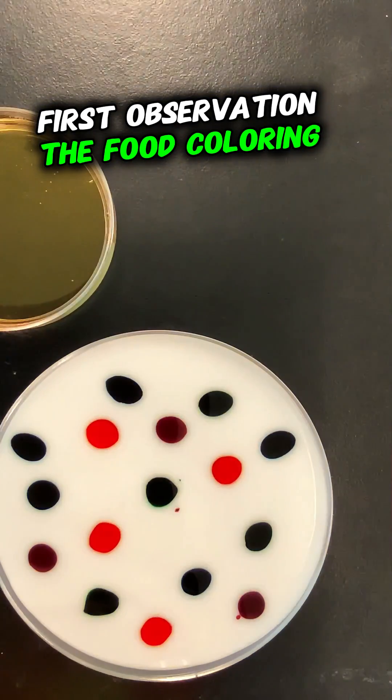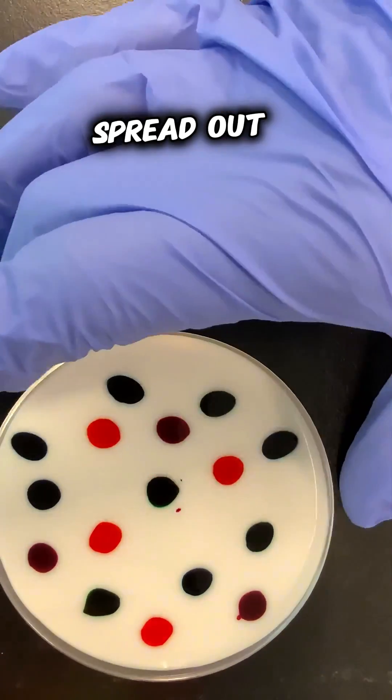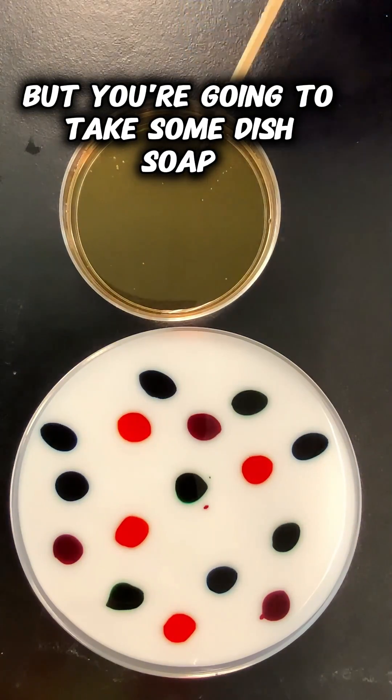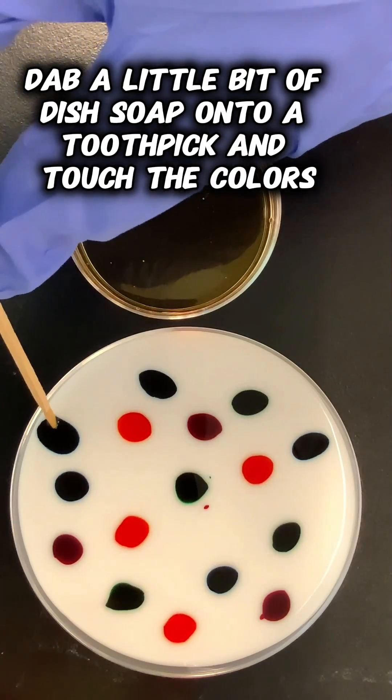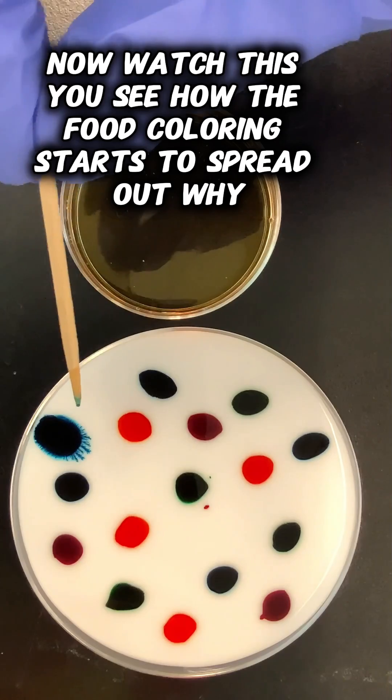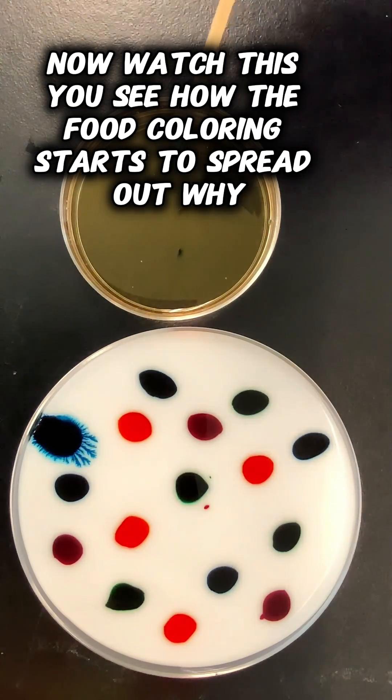First observation: the food coloring doesn't really want to spread out, but you're going to take some dish soap, dab a little bit of dish soap onto a toothpick and touch the colors. Now watch — you see how the food coloring starts to spread out.